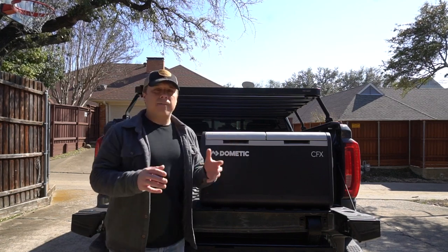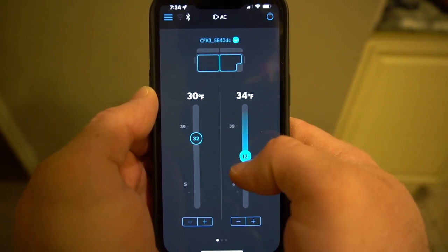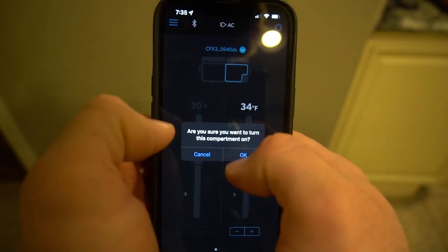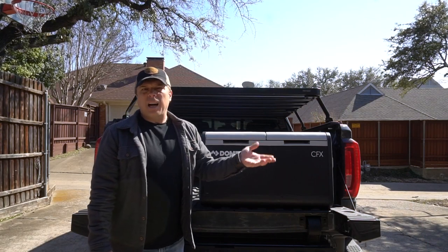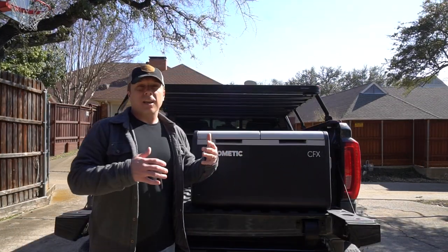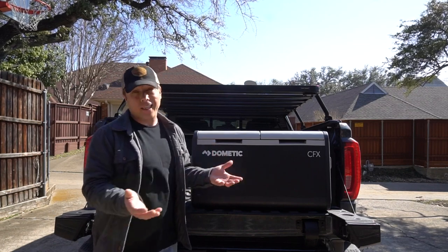They also have an app you can connect to via Bluetooth or even Wi-Fi. It has sliders to change the temperature, change which side's the fridge, which side's the freezer — you can turn it on and off from your phone. It's a nice novelty, but I actually don't use it that much. So if they offered a cheaper version without it, personally that's what I would buy. Anyway, that's a quick spec rundown, but that's probably not what you're here for — you can just read that stuff on the internet.